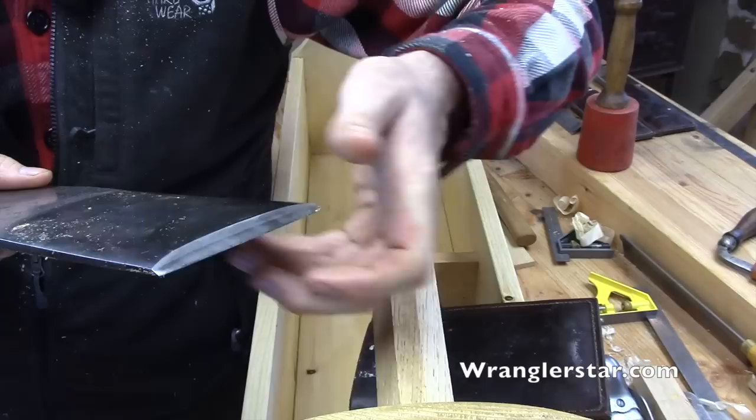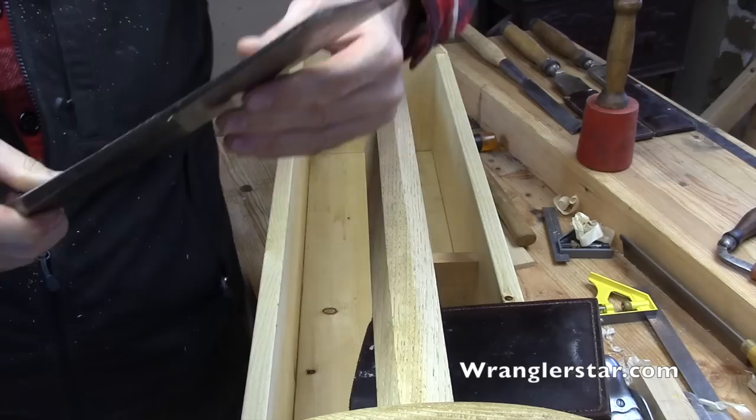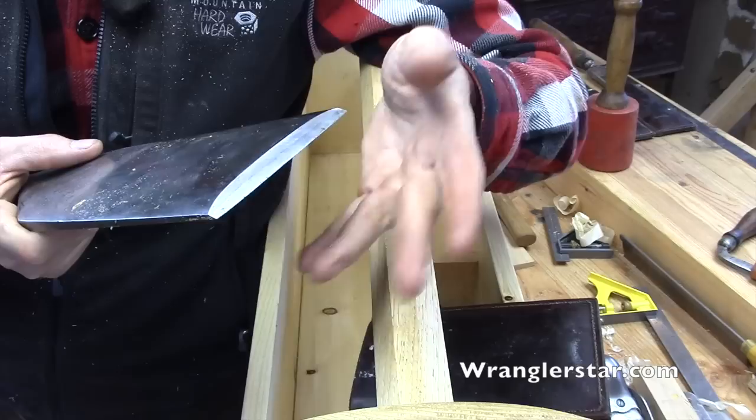This is a timber framing slick that was hand forged in 1837 by the White Company - arguably one of the finest timber framing slicks ever made. I'll argue it because I'm very partial to it. It's an absolute beauty with a vintage handle and it is exceedingly sharp. The man I bought this from was in his 80s and it belonged to his grandfather, who was a timber framer. When I bought it, the edge was in terrible condition.